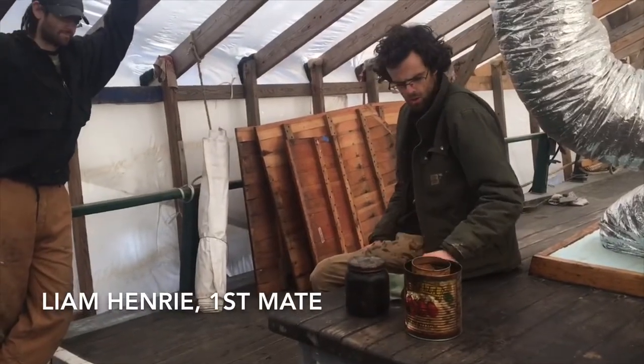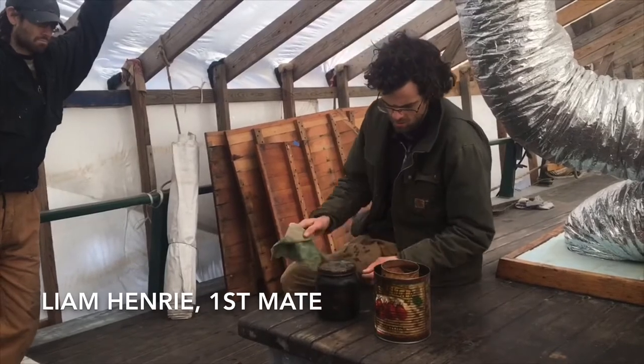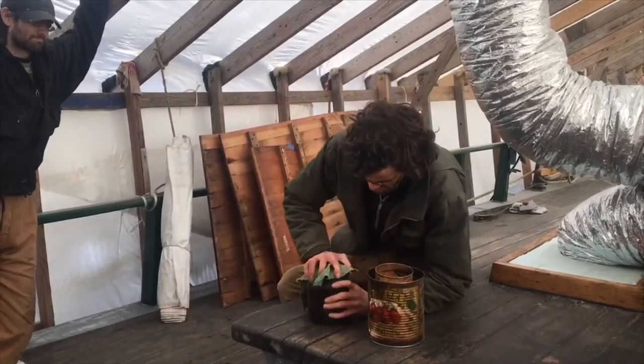So today we're going to be oiling part of the deck. We are going to be oiling the cabin top, specifically, and the mixture that we're using is in this jar.